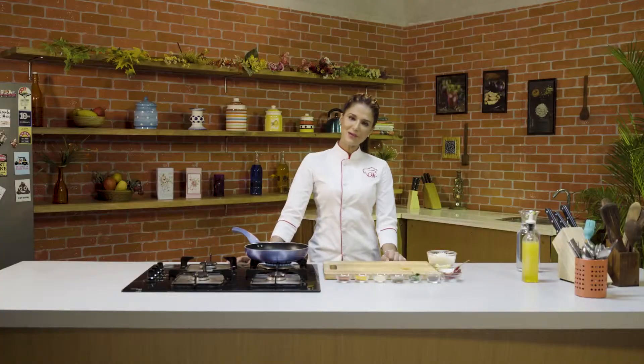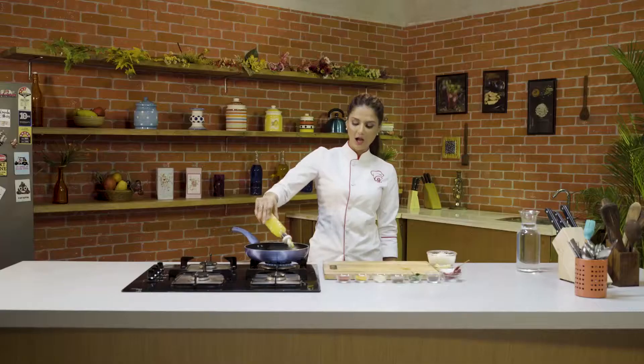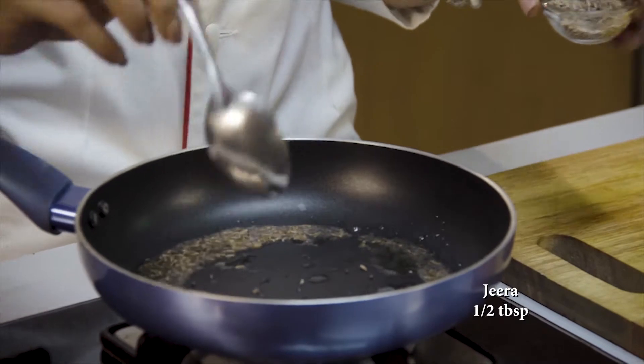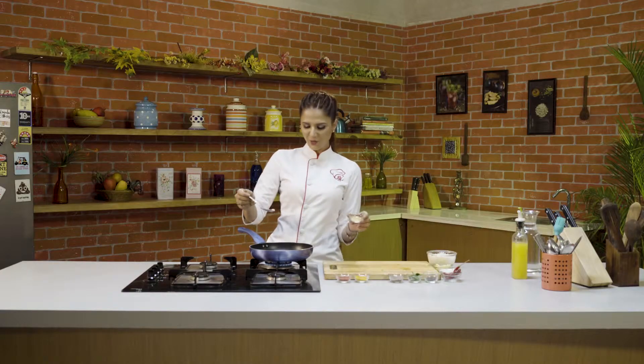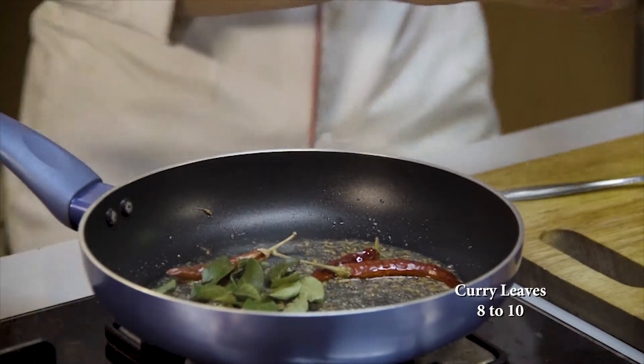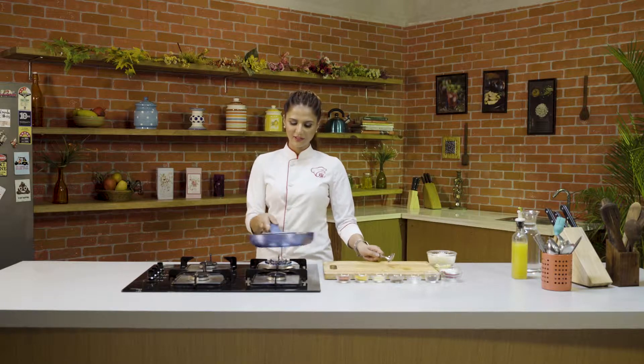So let's get started. First of all, let's heat the oil in a pan. I am adding the garlic. We need to let it splutter. I am adding the ghee. When it crackles, we will add the ghee. A little lal mirch. Curry patta. A quick toss, so that the whole thing will be fried.